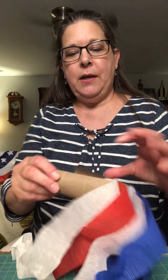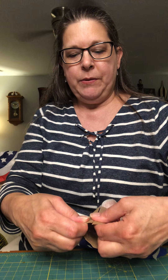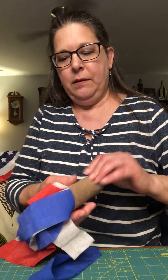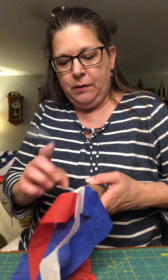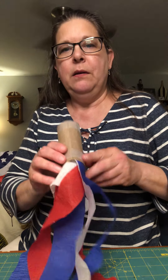Now we want to reattach the roll — this is a little tricky, so you might need some help from your big person. I decided to use tape instead of a stapler. I'm just going to tape it at one end and tape it at the other, and eventually when I put on the construction paper that will hold it in place too.